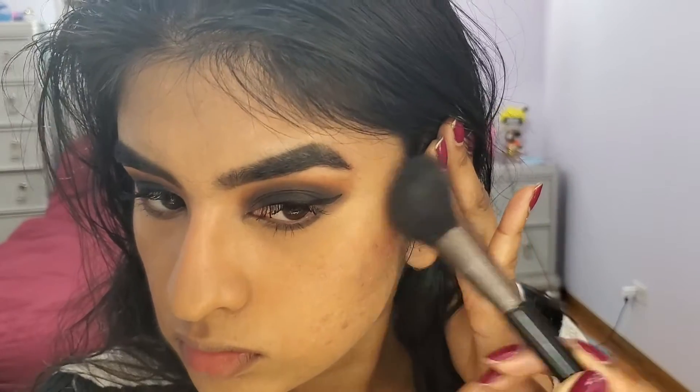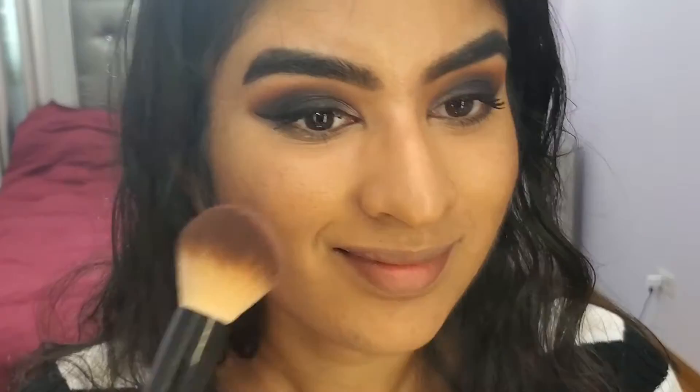Moving on to contour. Since it is an intense eye look, I don't want to do anything crazy, so I'm not going to cream contour. I'm going to do powder contour using the Tarte Clay Play Palette, dipping into the shade Timber. I'm also going to add a little bit under my chin — as I always say, we always use the extra help here.